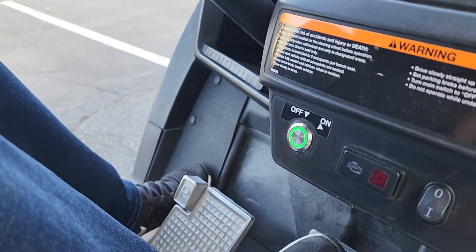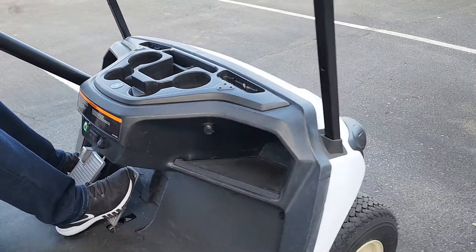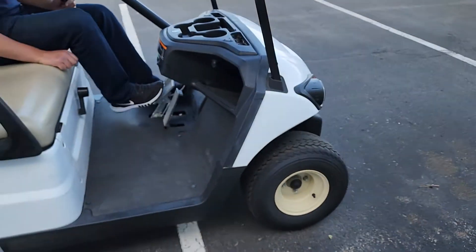Now that the user is close by, you can hit the button. It'll illuminate green, and we can operate the vehicle.